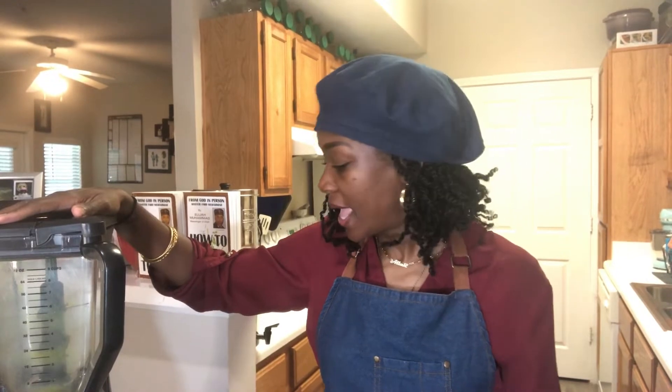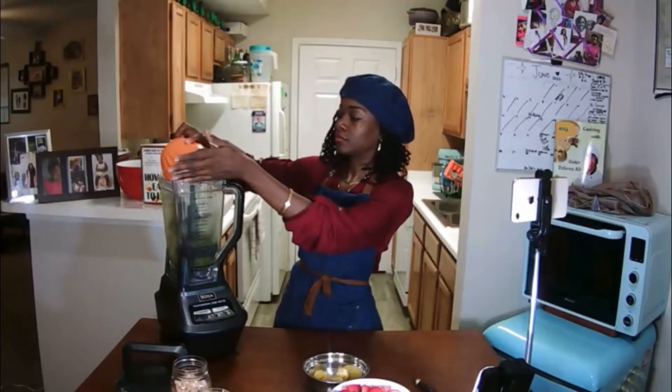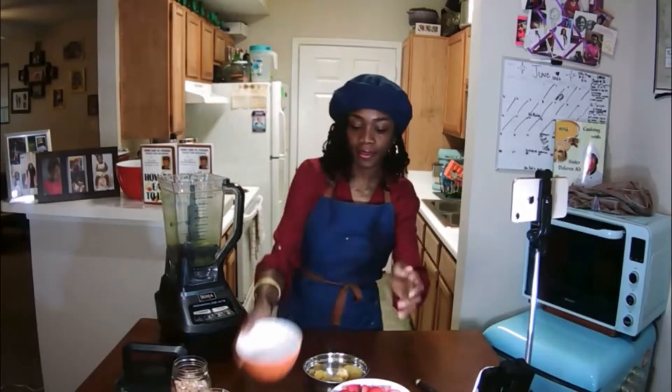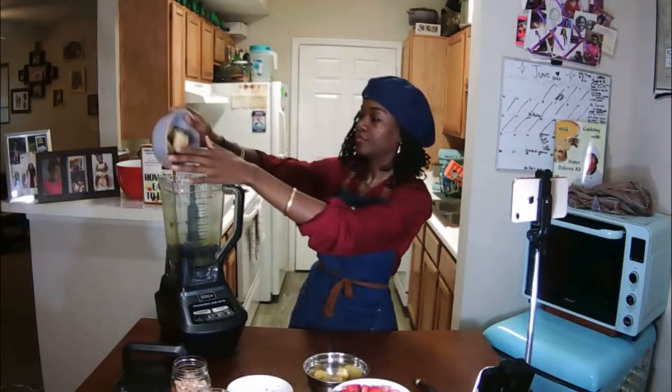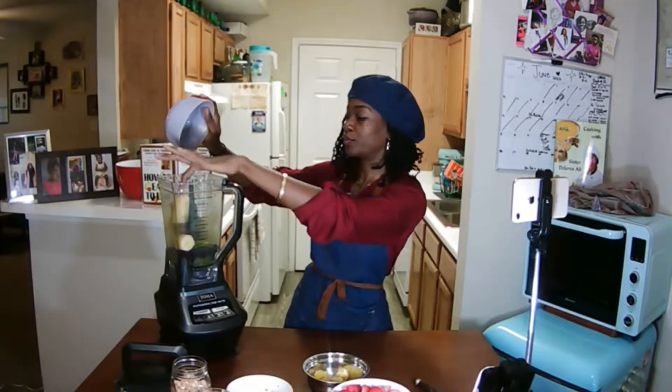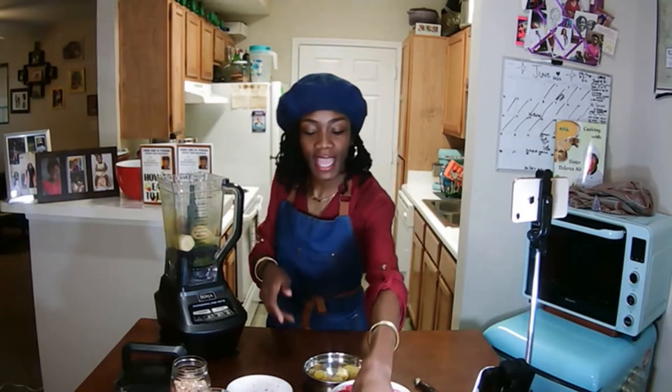You're going to take whatever kind of food processor or blender you have. By the grace of God, I have a nice durable Ninja blender. You're basically going to pour everything inside. So first we're going to put in our blueberries, right in there like that. And then let's do the bananas. It really doesn't matter which order — I'm deciding as I go.